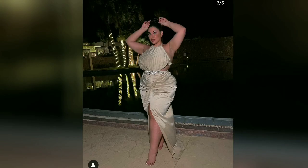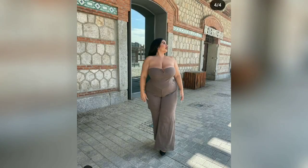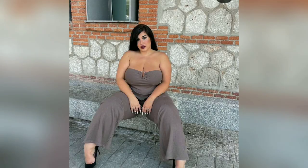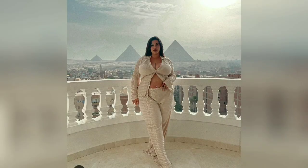Hey guys, welcome to another fashion video. Before we start, please like and subscribe for more fashion ideas. First, we have here a three-purpose club dress, and wearing a club style dress with mid-length sleeves is a great way to rock a more understated look.